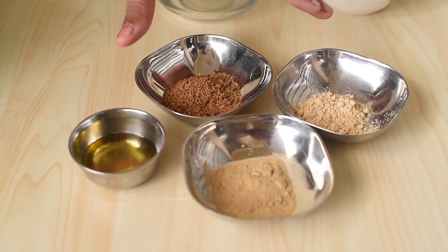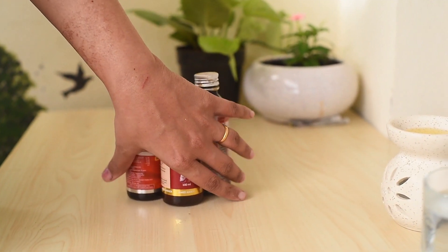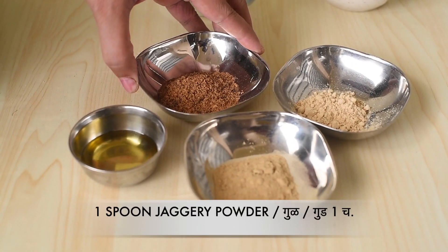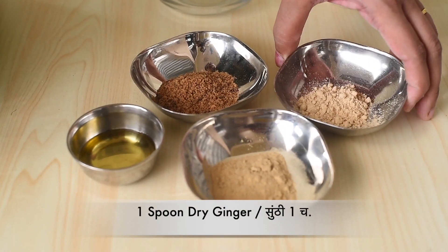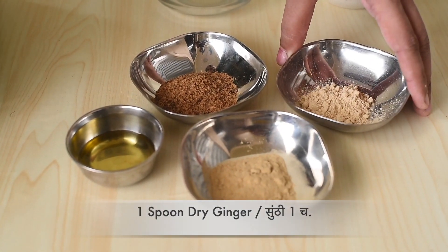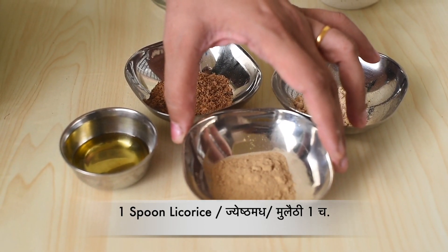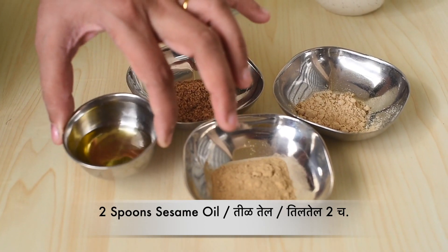These four ingredients prove effective in dry cough. When no cough syrups are working, this remedy will help you to get rid of dry cough. For this, we will need a spoon of jaggery powder, a spoon of dry ginger powder, a spoon of licorice powder, and two spoons of sesame oil.